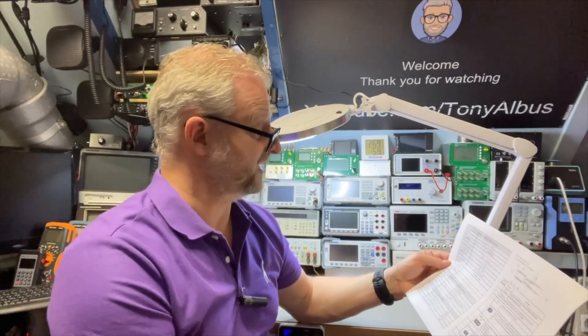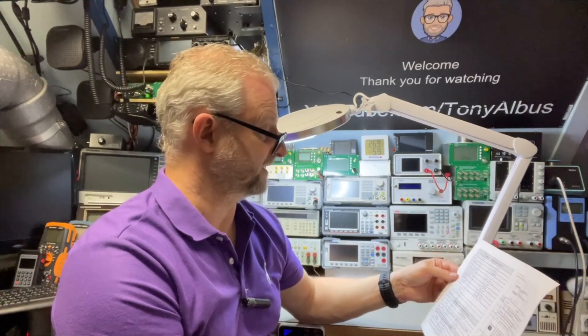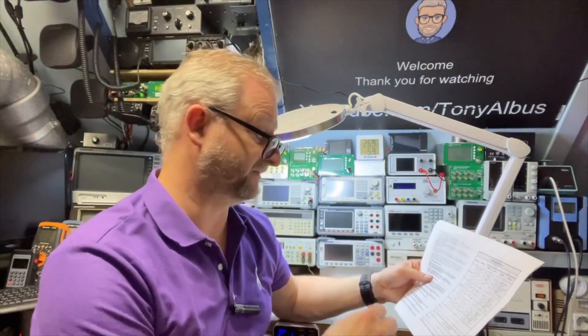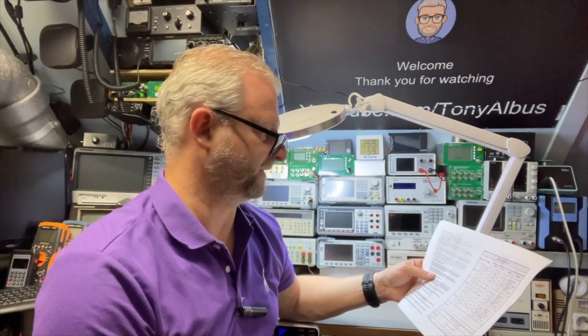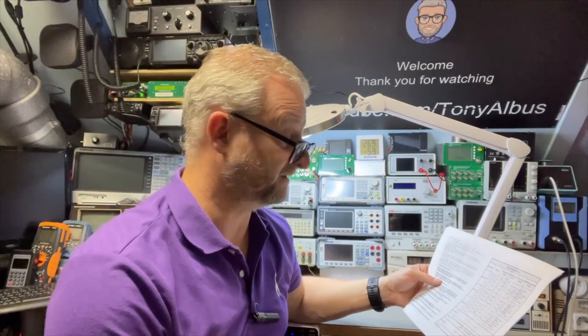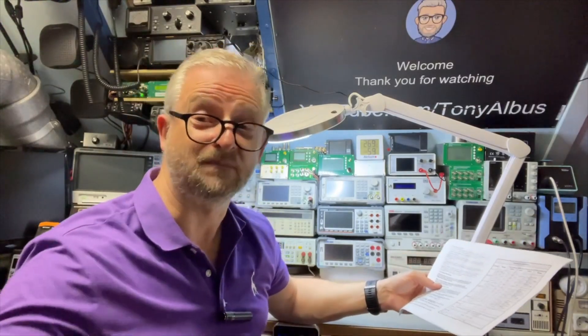You can do firmware updates, which is nice — you see that a lot with modern equipment. I don't see that it can measure voltage; it does have a diode measurement mode but it is not necessarily made to measure voltages like some tweezers have. But instead of just LCR, it also measures Q, N, R, and S parameters.